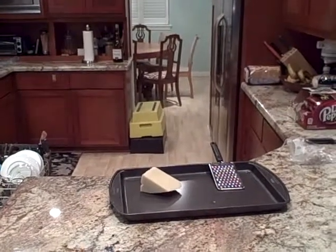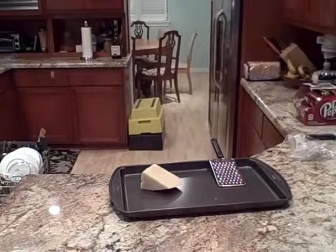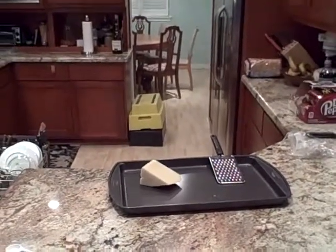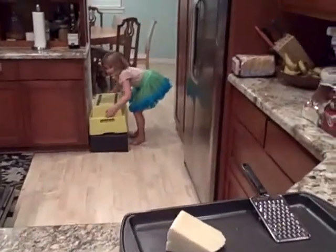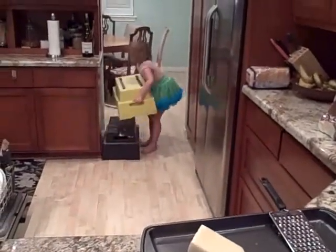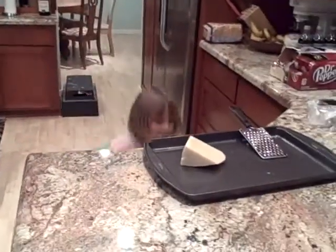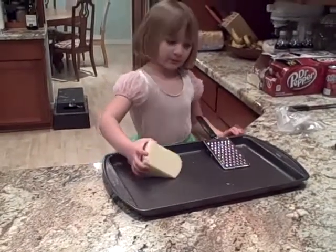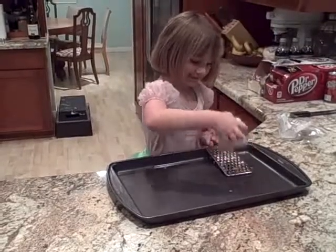This is the Safe Step Stool Guy again, and today we're going to take a look at how easy even a child can use a Safe Step Stool in your kitchen to do a chore. This step stool is light enough for a child to pick up so that they can set it down and help around the kitchen with chores like grating cheese and learning to cook.